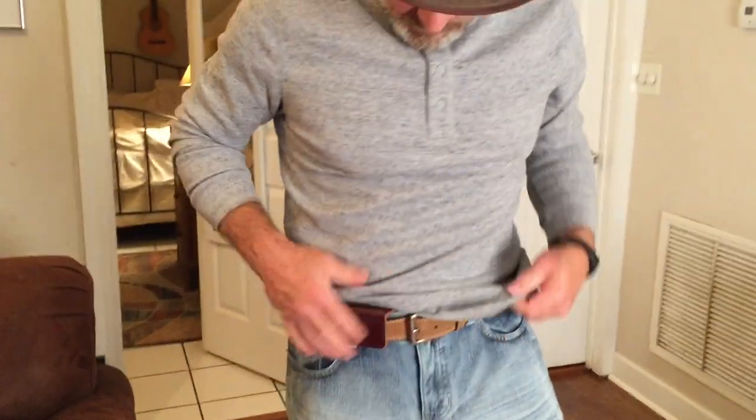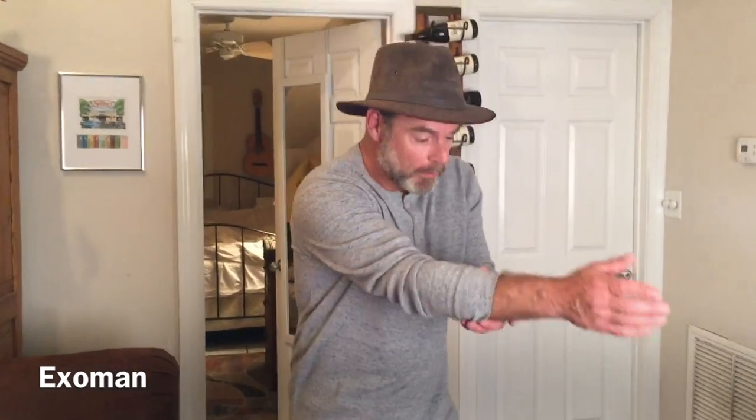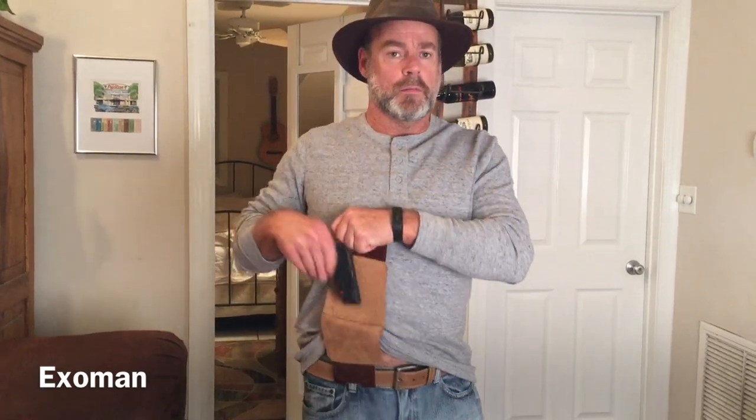I think I like it — I just need to break it in and practice. Remember the movie Taxi Driver? Robert De Niro kept practicing how to draw his gun. You need to practice — okay, that's a bad joke. But if you get one of these, practice, practice, practice — practice makes perfect. In a bad situation, I like that. Thanks for watching everyone.